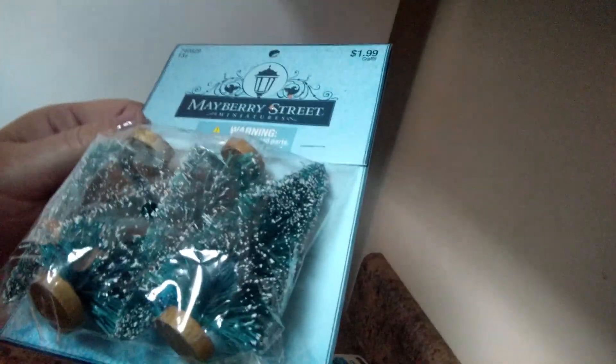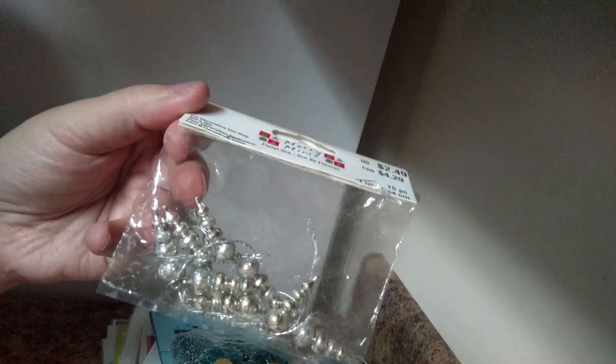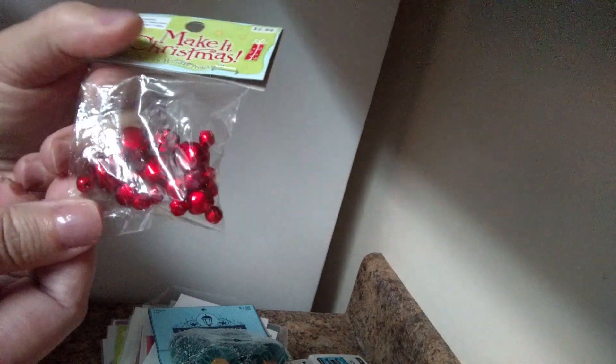Some snowflake ornaments, felt stickers, and some more trees — about four in there. Then I have some silver finial ornaments — there are eight in there — and some red jingle bells. So that Christmas package — let's make that $35 instead of $40, including shipping, because I didn't realize some of that stuff was missing.